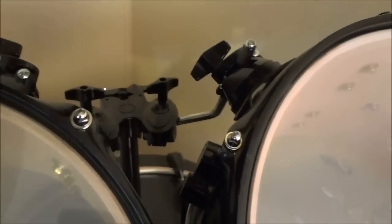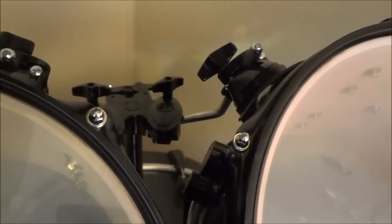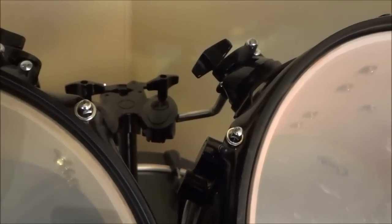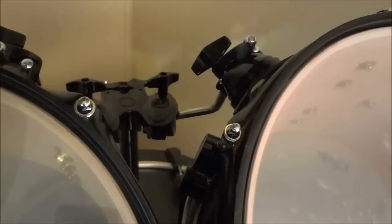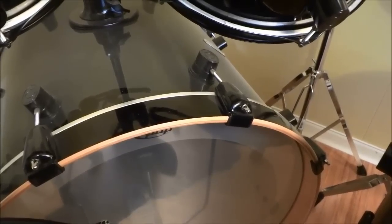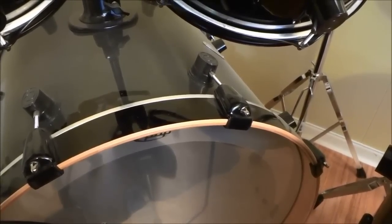The X7 comes with suspension tom mounts, otherwise known as STMs. These allow the drums to have great resonance. The bass drum claws are lined with rubber to prevent them from damaging the bass drum hoops.